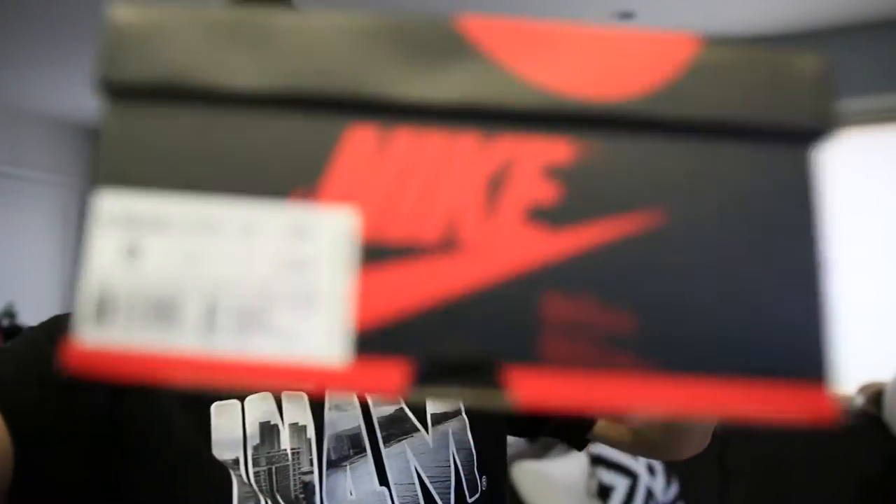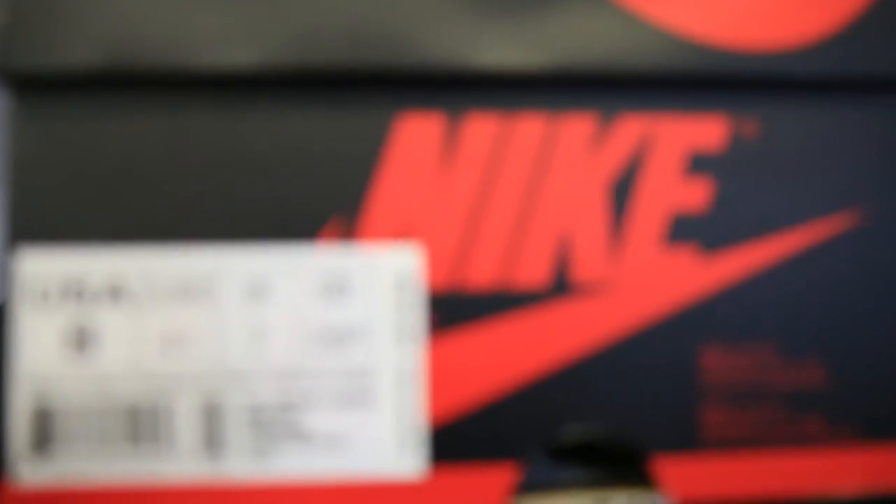I already got accepted and I just have to shoot the video. Anyway, let's get into the comparison — I hope you guys enjoy it. To start off, let's take a look at the boxes. The version 1s and the version 2s have the same Jordan 1 box.